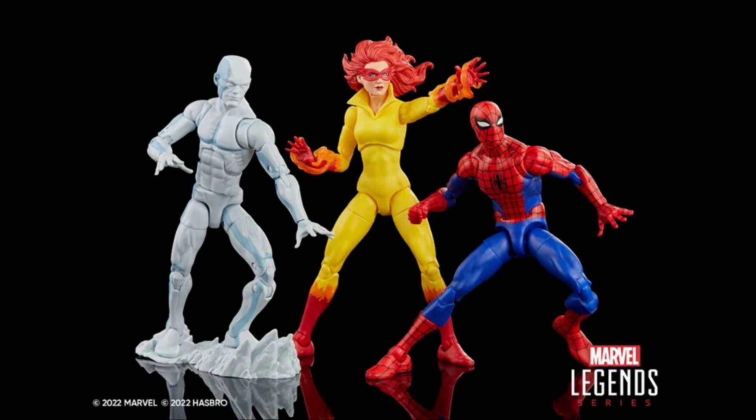Then they announced a Spider-Man 3-Pack with Spider-Man and His Amazing Friends. This set is an easy skip for me because I have all three of these figures and I don't need these upgrades. Yes, the upgrades on Firestar and Spider-Man are nice — Firestar is using the Shriek body, and Spider-Man is using the Amazing Fantasy 15 body, or the retro animated Spider-Man body — but I don't need them. I'm happy with the ones I have, and this Iceman is on the Pizza Spidey mold, and I don't love that mold anymore. So it's an easy pass for me, but I understand those that do want this set.